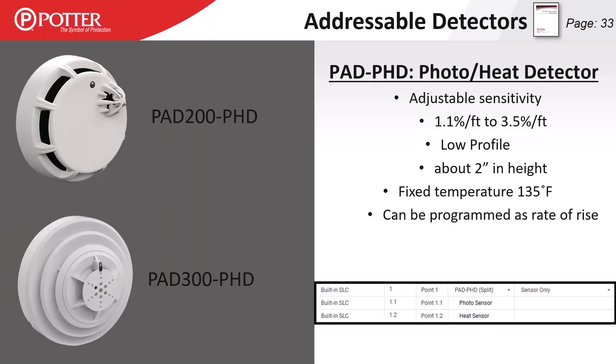The photo-heat detector has two elements: a smoke detector and a heat detector. That heat detector is locked at 135 degrees — it does not have an adjustable set point. This is important for applications like a sprinklered elevator shaft where you need both smoke and heat detection but may want a higher heat set point — you can't do that with this multi-element detector. It can still be programmed for rate of rise and low temperature monitoring; fixed temperature is just locked at 135 degrees.